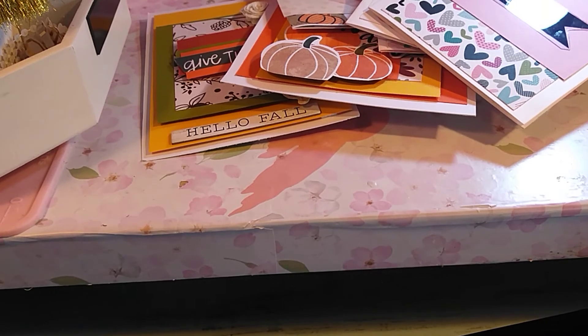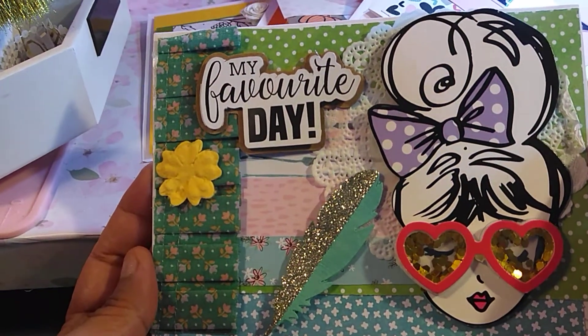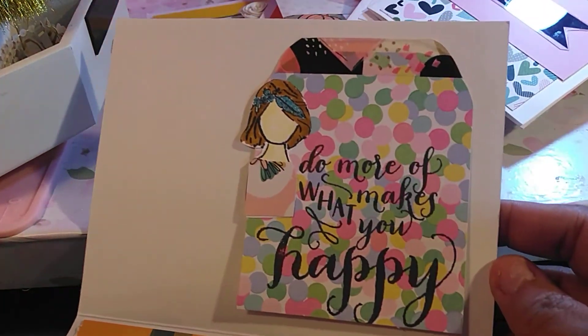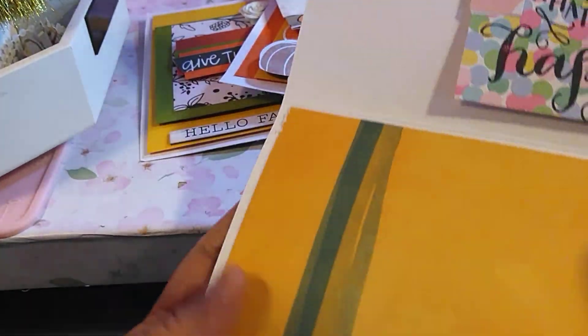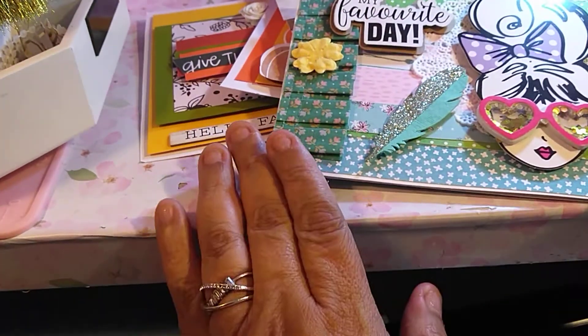I also did this one, but this is not fall. I just added 'My Favorite Day' and then the feather. I did this a while back. And then it says 'Do more what makes you happy.' So I will just write my message on there.